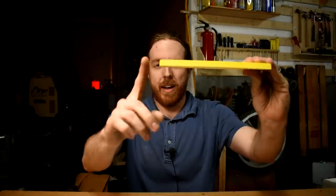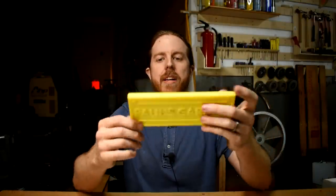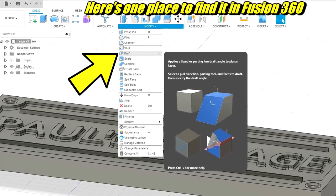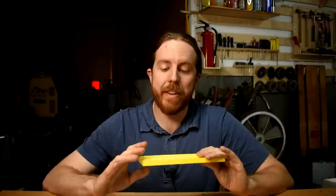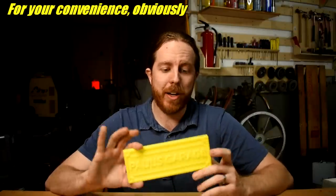Aim for about five degrees of draft — more if you can get away with it without it looking goofy. The sides of this part are made with draft. I'm not going to walk you through step-by-step how to design a sign in Fusion or whatever program, since they're all different and constantly changing. You can learn all of this in just a basic Fusion tutorial on YouTube — I know because that's all the training I have and I managed to pull it off.